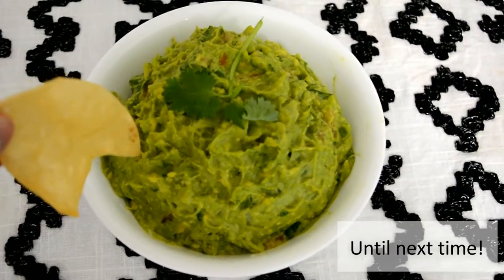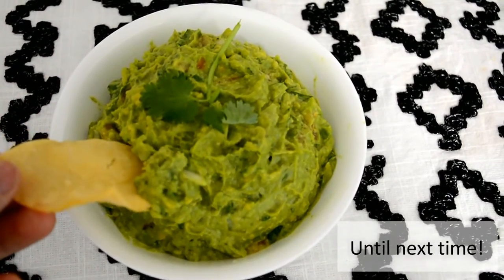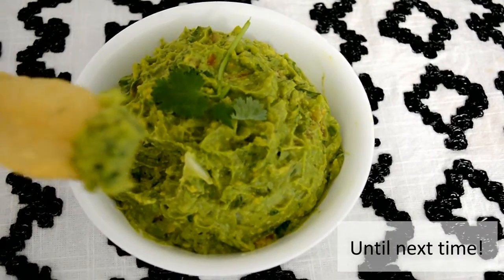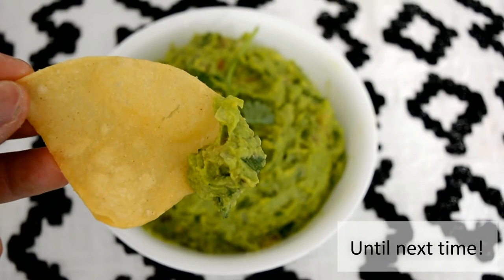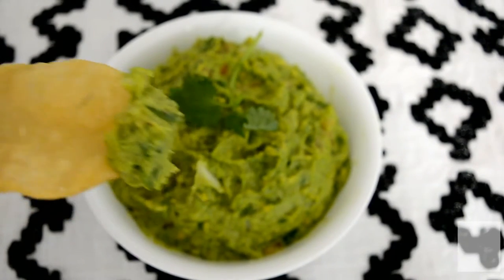And there you have it — simple yet delicious guacamole! It has a nice crunch from the onions, a fresh taste from the tomatoes and cilantro. What's not to like about it?